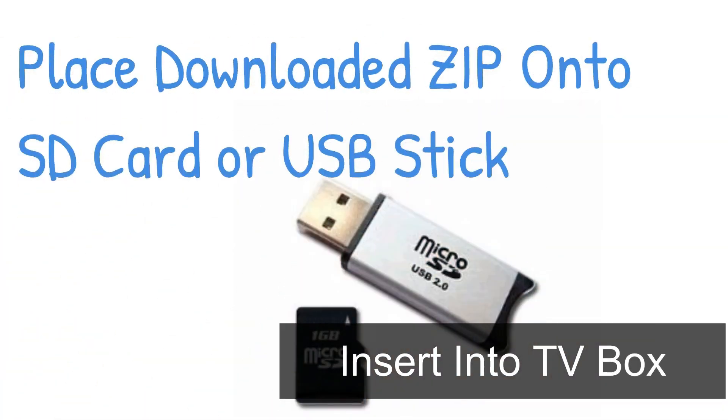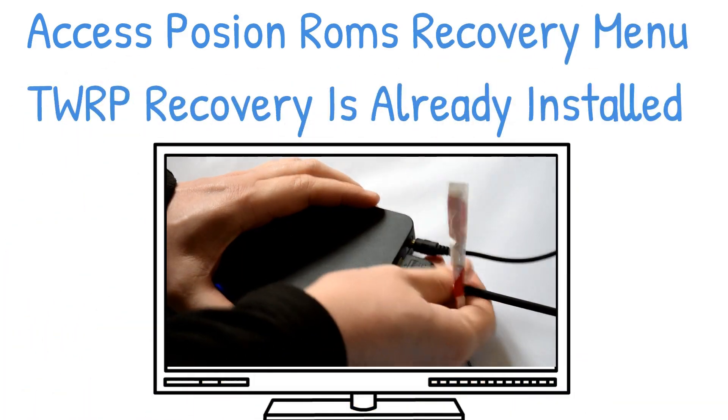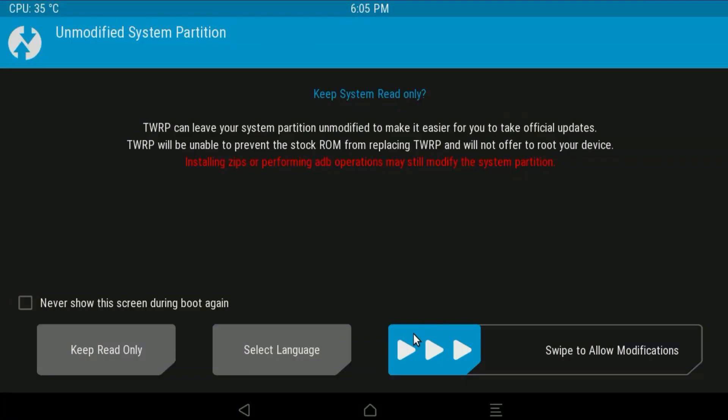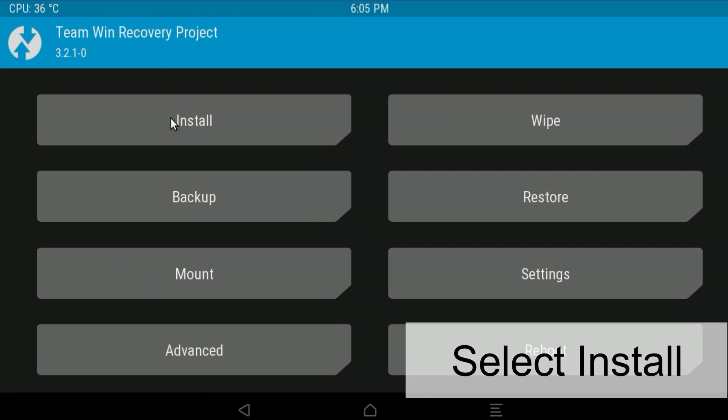Place that zip file onto an SD card or USB stick, then access the recovery menu which is TWRP, as shown here. Hold the reset button, which is either inside the AV port or under your box, and apply power. Come into the TWRP menu and you'll see this menu just here.